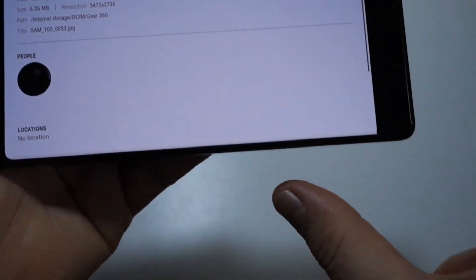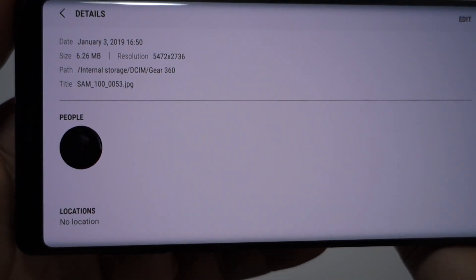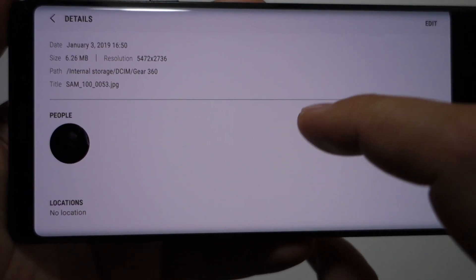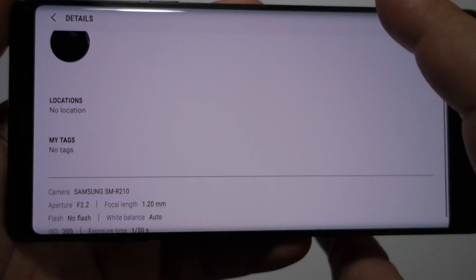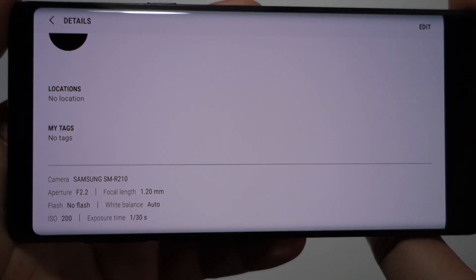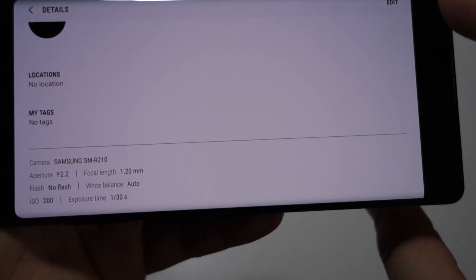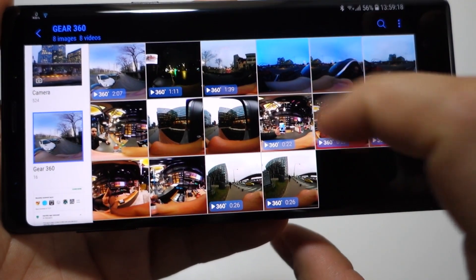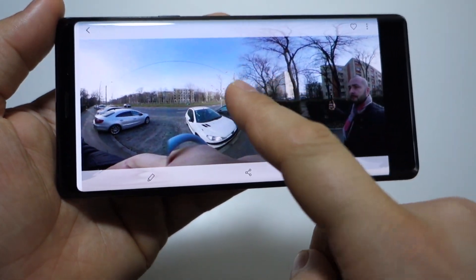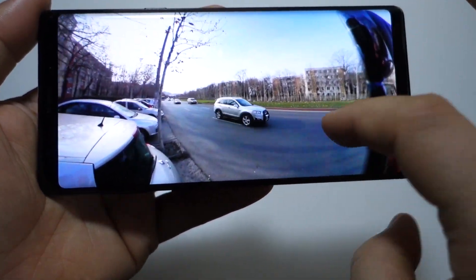They are nice — it's convenient to take a single-click 360-degree image or video and keep your memories. It's nice to have something like this and watch it on your smartphone. But you won't have a real 4K video experience because you're only watching a part of a 4K image.